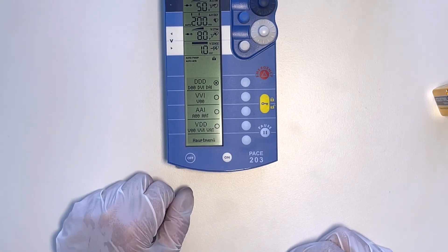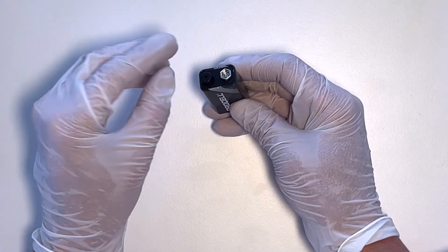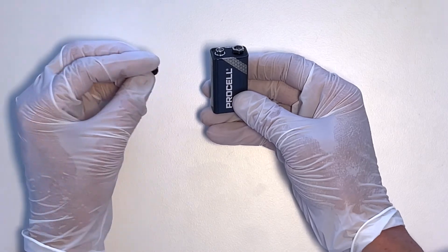Be aware that some batteries have a little plastic cap on them that needs to be removed before you put the new battery in.